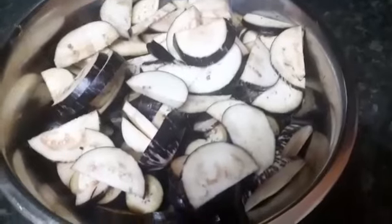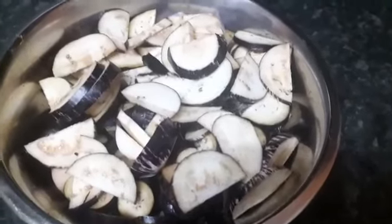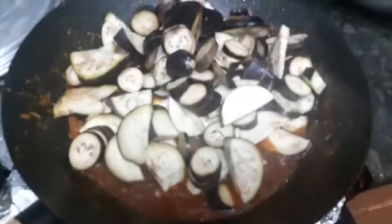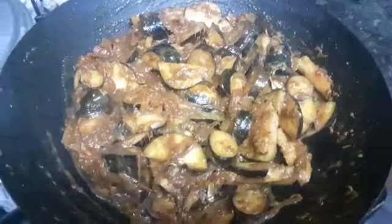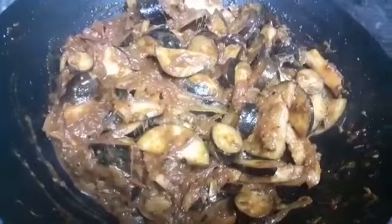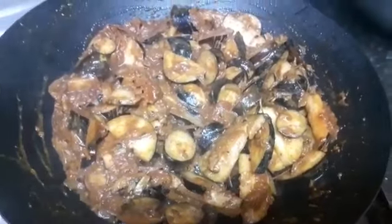The aubergines — the baigan — have been chopped and washed, ready to be put into the masala which is already done. I'll just mix the aubergines in with the masala, and now I'm going to let the aubergines cook really well, leaving them on the hob.